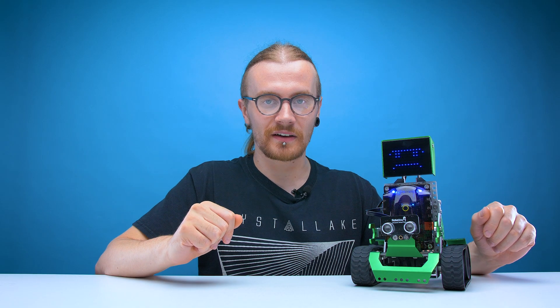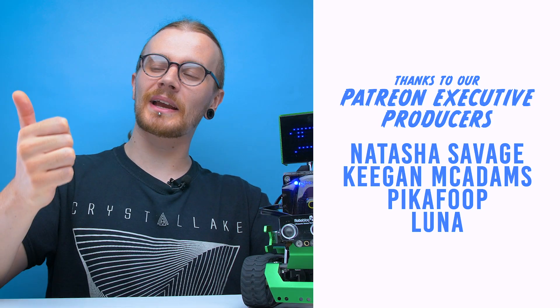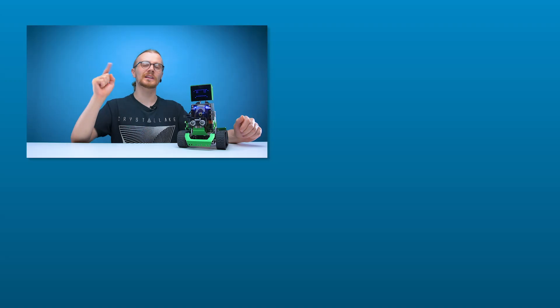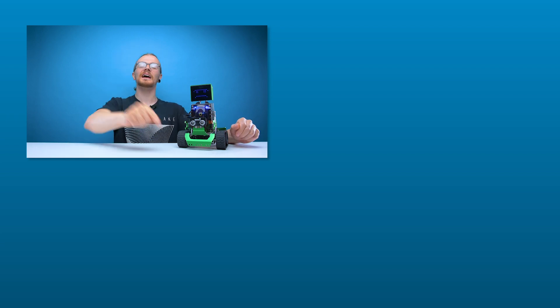We now have two robots in our possession and I'm very close to having enough robots to have the robot fighting tournament I've always wanted - there will be bloodshed, or oilshed, or electricity sparks. And with that, I think that's going to be it for another edition of Looted. Shout out to Keegan McAdams, Natasha Savage, Pikafoop and Luna on Patreon - thank you very much for your support. If you like this video hit like, if you like all our videos hit subscribe. We've got more videos on the way, you can also follow us on our social pages and join us on our Discord server. Check out the link in the description to our Patreon page, and we'll see you guys in the next one.